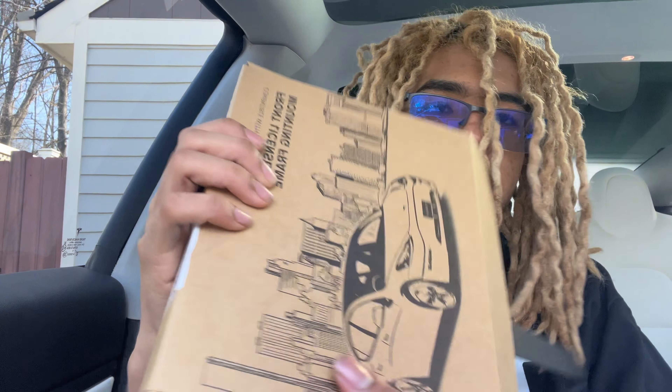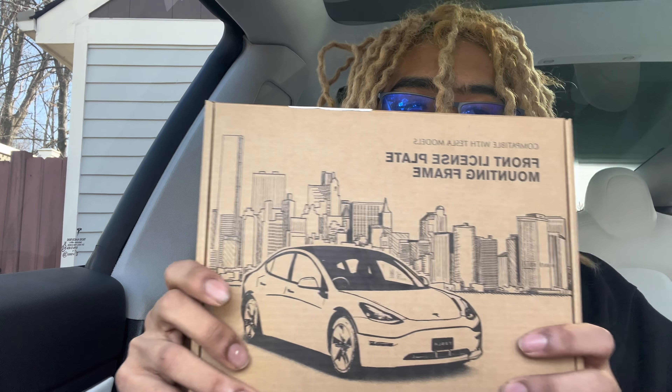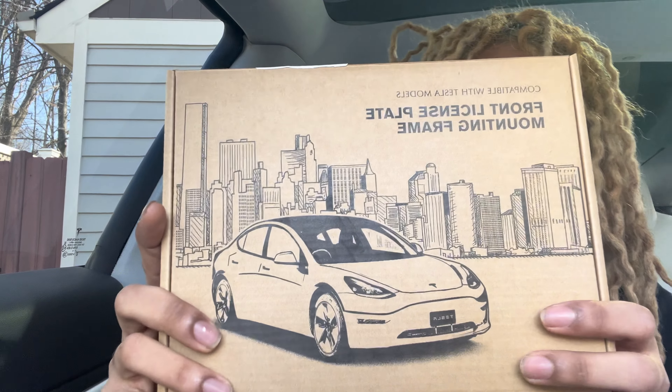Hey, how's it going y'all, welcome back to another video. Today we're gonna be installing the front license plate mount. As you can see I was a little too excited to show y'all, but we got a front license plate mounting frame that we're gonna be installing on the Model 3 today. I got this from Amazon, about 20 bucks, and we're about to just see how it all comes together.